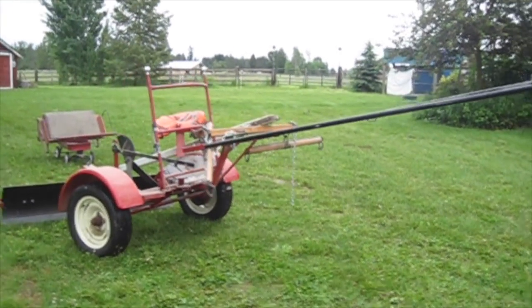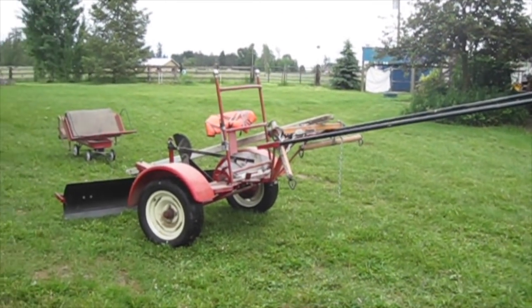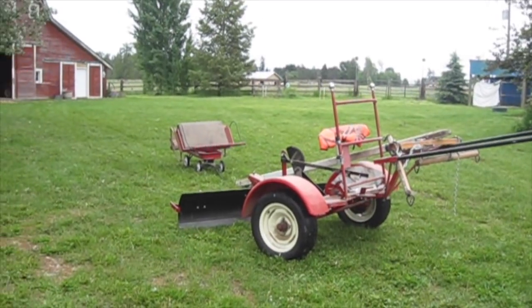Another item we're picking up today is a Pioneer 4 cart. This hooks to the horse and then you have a place to sit, and then you can attach implements to the back.